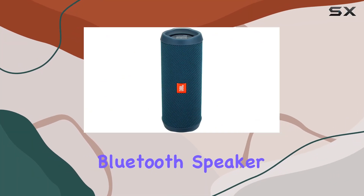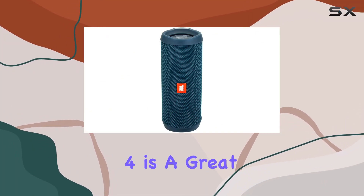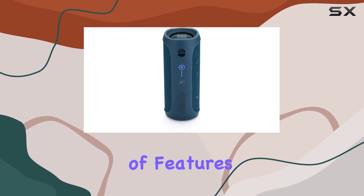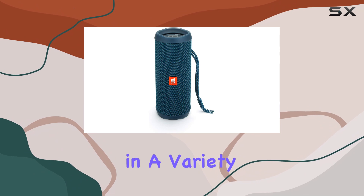If you're looking for a budget-friendly Bluetooth speaker, the JBL Flip 4 is a great option. This portable speaker offers a lot of features for its price, and it's available in a variety of colors.